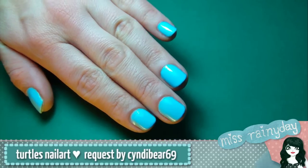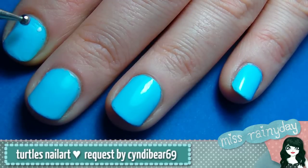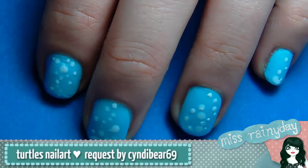After applying your base coat, start by painting all your nails with a light blue. With your white polish and your dotting tool, dot on white bubbles in different sizes onto your nails. Alternate the size of the gaps between the bubbles to make it look natural. Later we will add more bubbles of a different color.